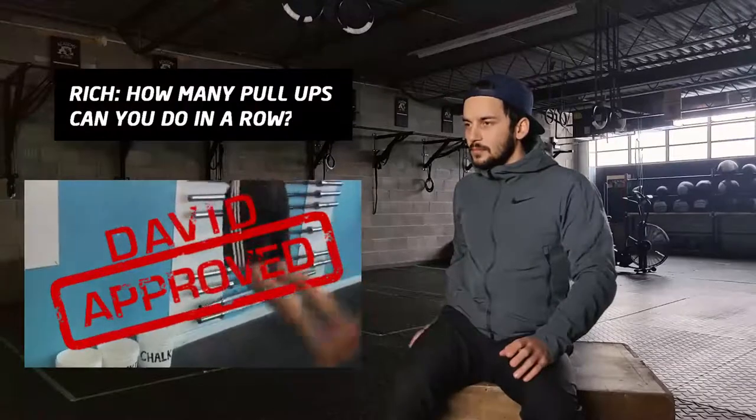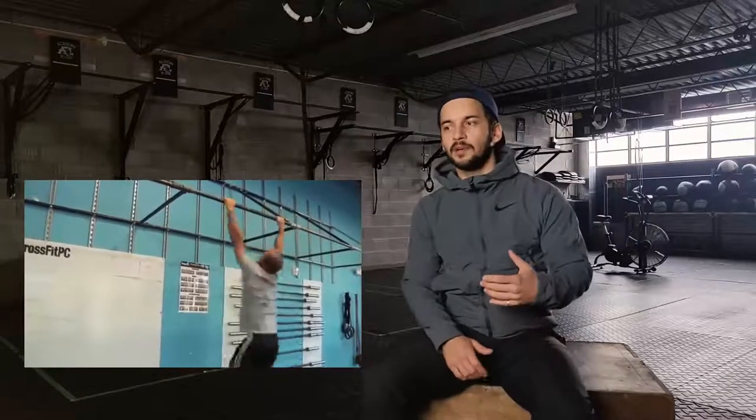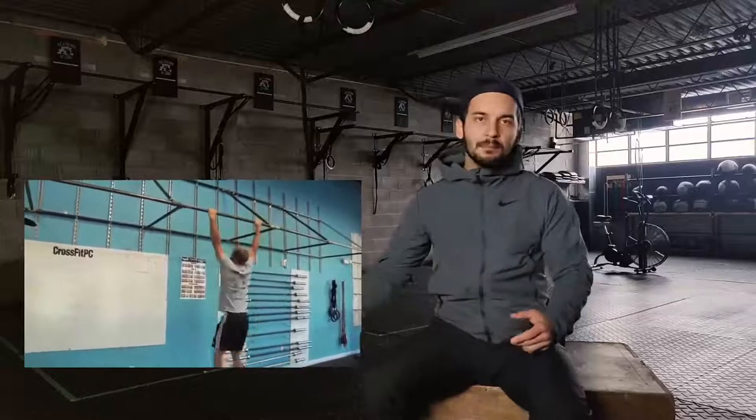How many pull-ups can you do in a row? My biggest set of unbroken strict pull-ups is 23. I have a weird thing where my volume has usually been stuck in like the mid to low 20s, but I can do a pull-up with 115 pounds hanging off my waist. So I have a really high one rep max pull-up, but my total volume of pulling isn't necessarily high. And I know people who can do more pull-ups than me, but they can barely pull half of what I do on a one rep max pull-up.